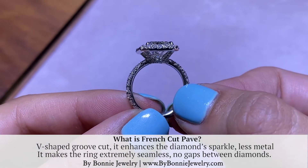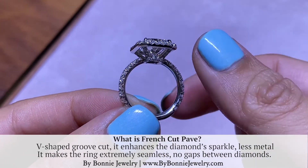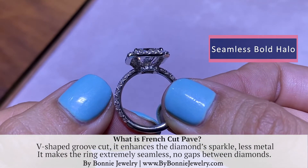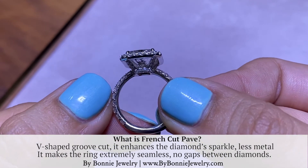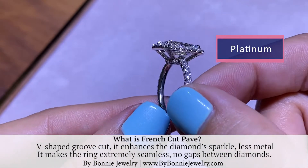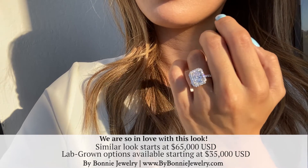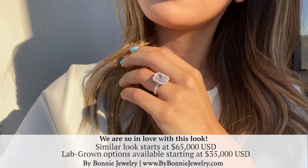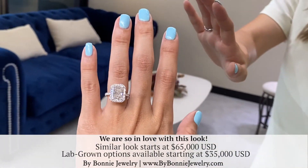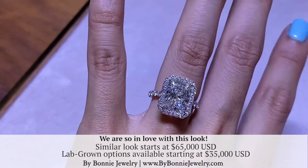We did French cut pavé. What is French cut pavé? French cut is a style of pavé that is incredibly hard to do and to perfect. It's done by hand and it gives a V-shape on each prong. What it really means is that we're trying to minimize the metal — less metal on the ring and more diamonds, more bling per se. We want the diamonds to dance and float all the way around. It's just gorgeous.